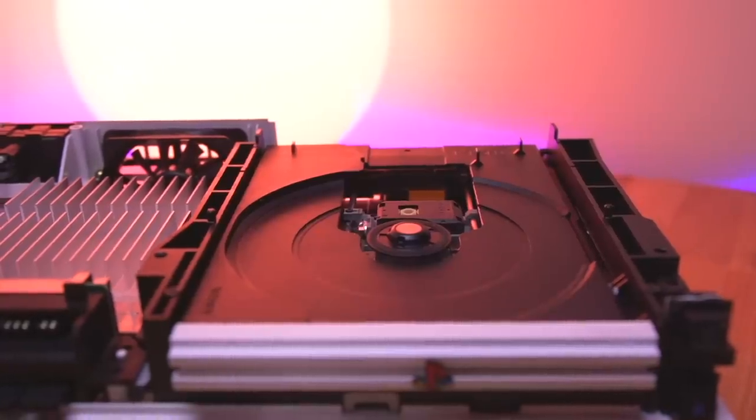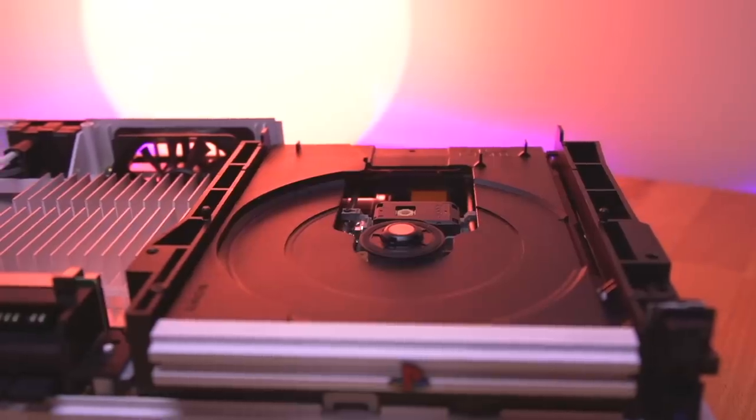Hey everyone, how's it going? My name is Tito and welcome to another episode of Retro Renew. Today I'll be showing you a mod that protects your PS2 from catastrophic failure — more specifically, it protects the console's laser.